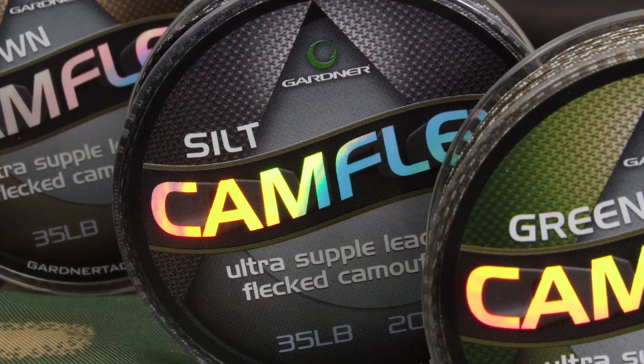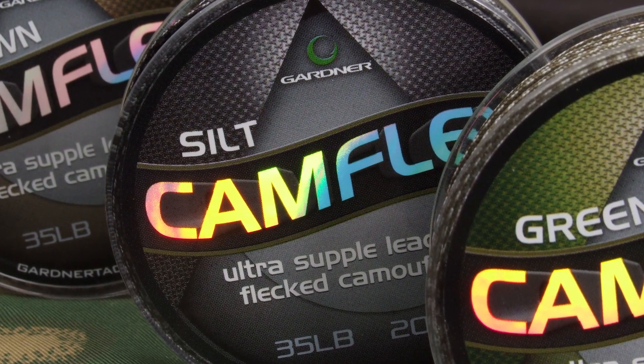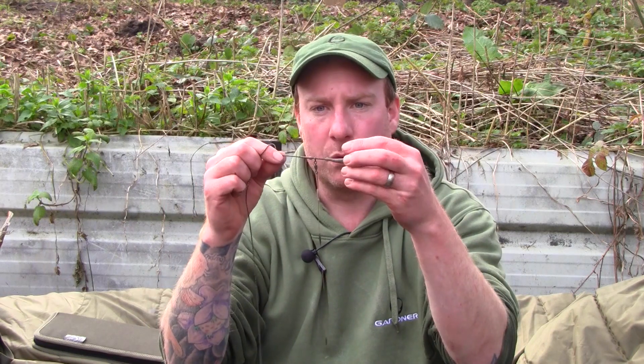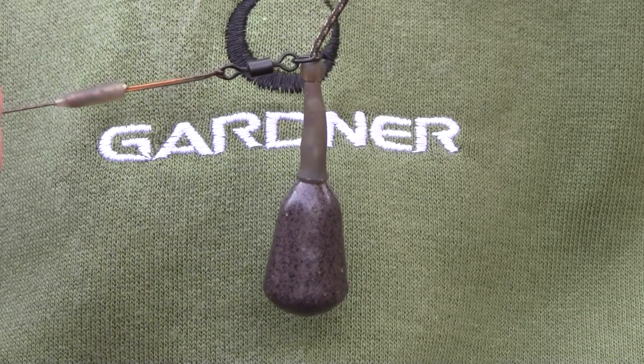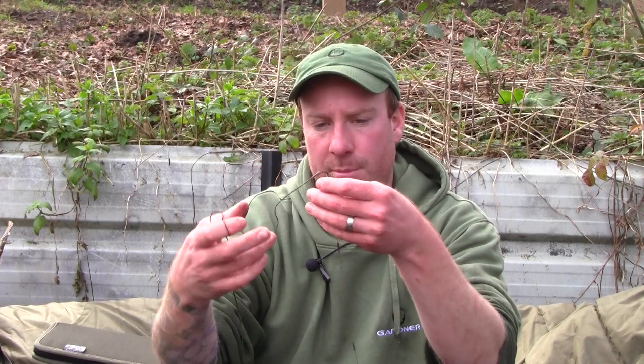Running on to the new Camflex in 45lb - absolutely love the stuff, lovely colour, still fairly supple and super, super strong with abrasion resistance. Fished rotary style with an inch separation between safety beads. Tail rubber, small lead, one and a half ounce bolt bomb - my preferred arrangement.